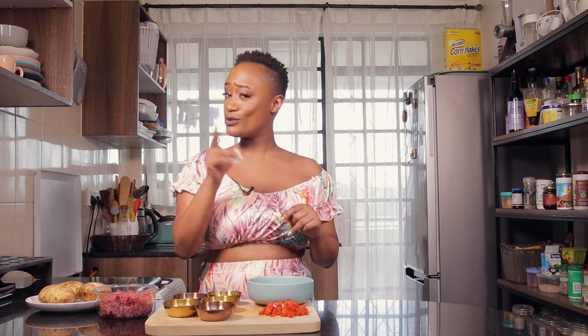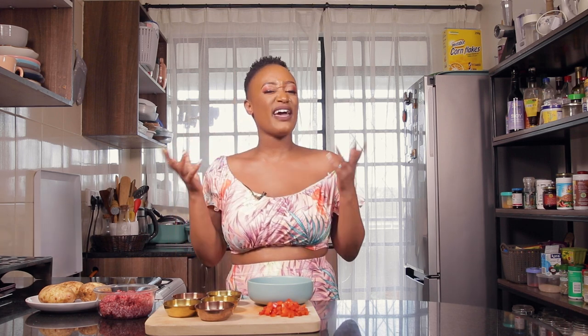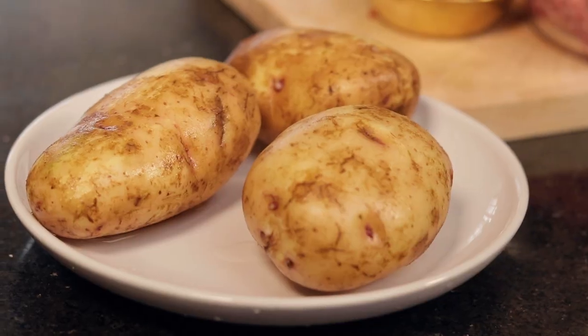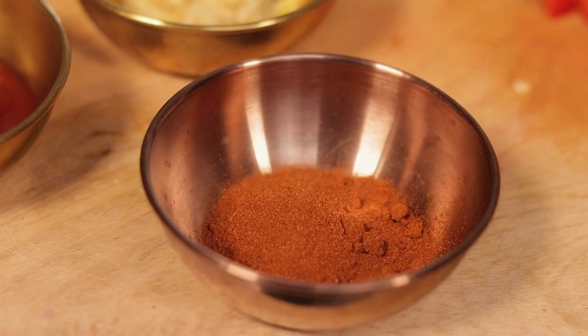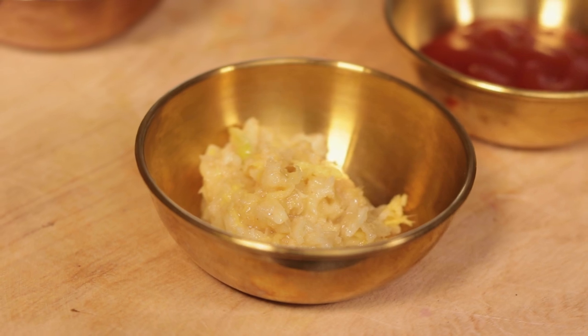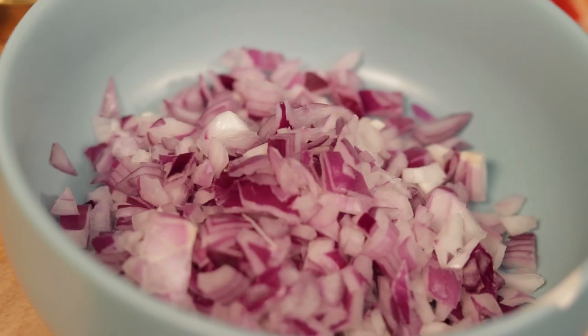Today we're gonna be making loaded potato and I'm gonna share a few cheat codes — we're not gonna be using the oven, we're also going to be using lean ground beef, and it's a favorite meal of mine. It's the perfect comfort meal and everything just goes on top of the potato. Here's a quick rundown of our ingredients: potatoes, lean ground beef, soy sauce, ketchup, paprika, ginger and garlic paste, oregano, onions, and red bell peppers.